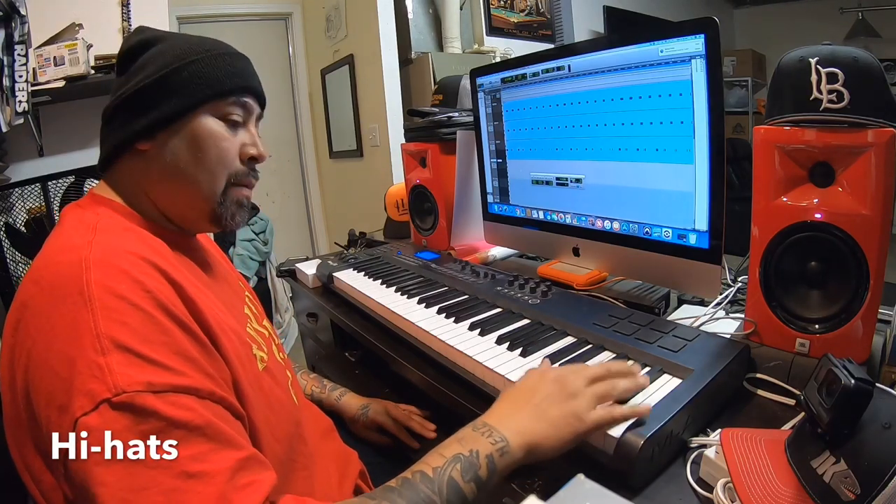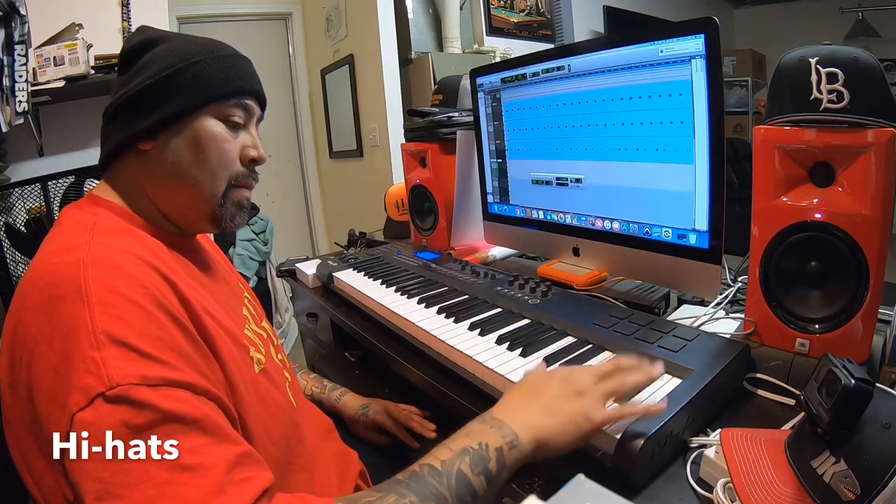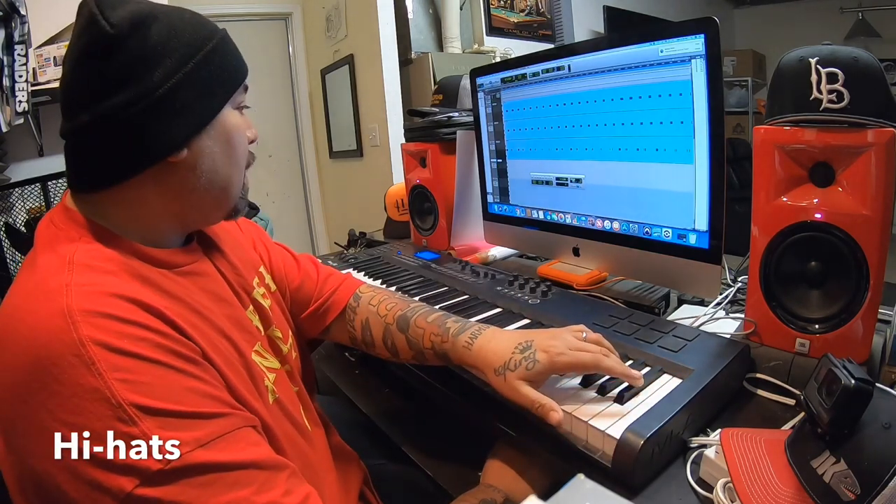All right, now I'm in the hi-hat. I found some 808 hi-hats — that's what they sound like. Let's go ahead and layer it.